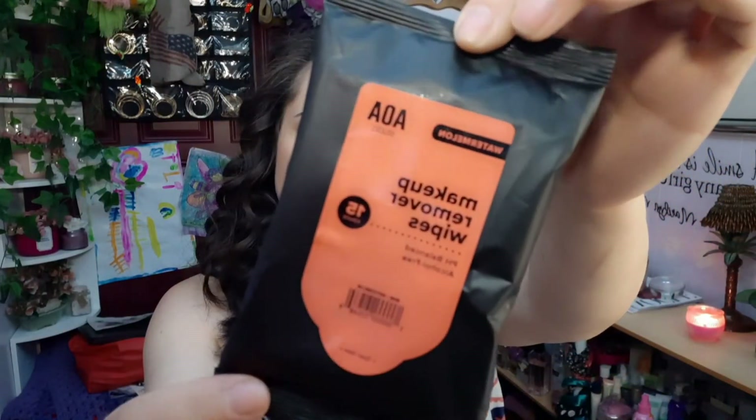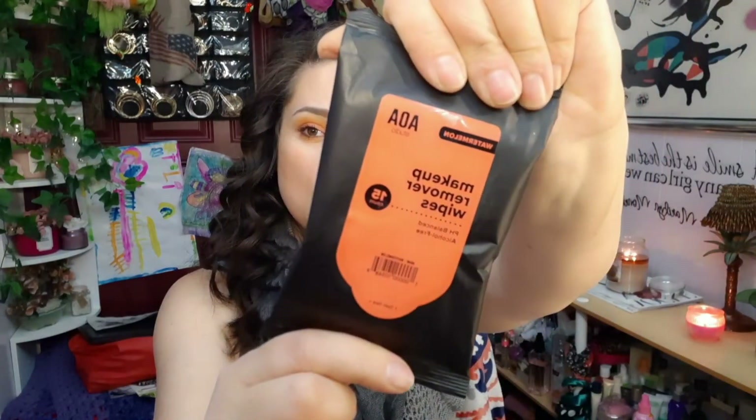Another do for me are the AOA makeup remover wipes in watermelon. I hate watermelon normally, but these smell so good. I continuously buy these ever since I ordered them — I turned out really liking them and they're my favorite from AOA Studios. They work really well and get the makeup off really nicely. They sell out fast, so if you're going to pick them up, go grab them.